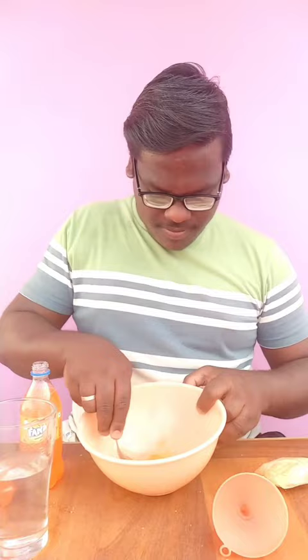Add some hot water and mix it with a bowl of gelatin powder. Mix it with Fanta juice, then place it in the freezer and add to the jelly maker.